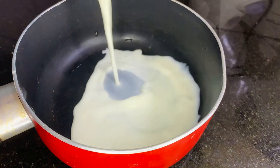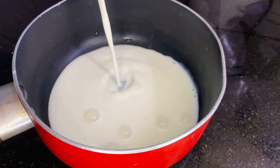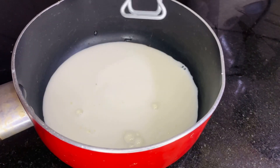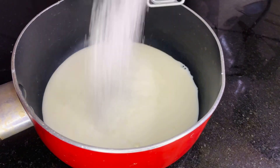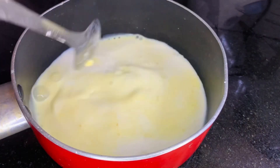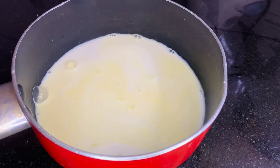Add a little bit of custard in a pan and mix it in the pan. I'm going to make the vanilla flavor. I'm going to make the best flavor of the custard.